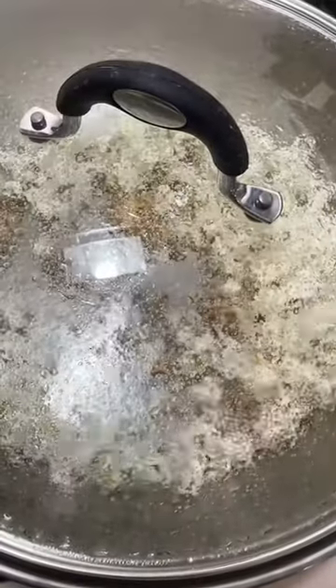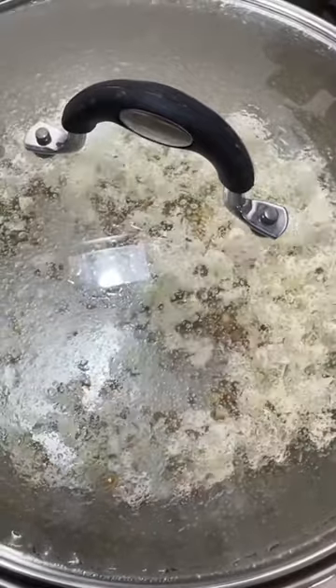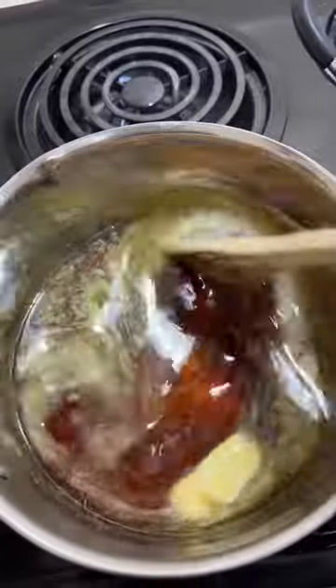Don't ignore your popcorn while it's doing its job over here though — shake that every so often so that it doesn't get burnt. Back to our sauce, we're gonna add half a teaspoon of salt and we're going to continuously stir this until it comes to a boil.